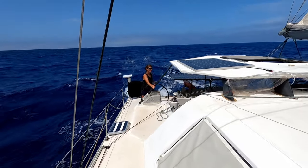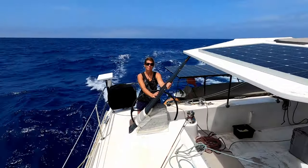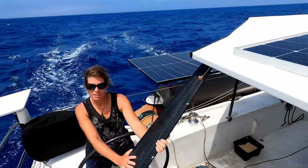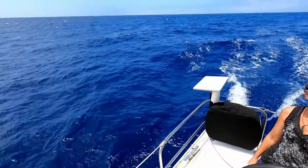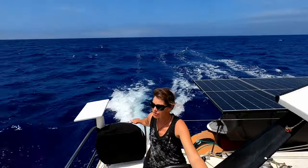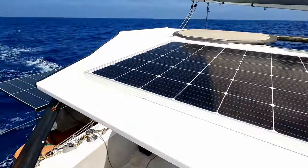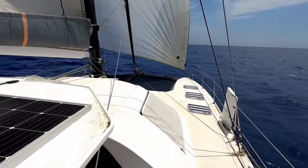We're going faster - I don't know why, it just likes having a reef in, frees everything up maybe. As far as wind pressure is concerned we could carry that full main another five knots no worries, but for some reason as soon as we put that reef in the boat just lights up and goes nice and fast.